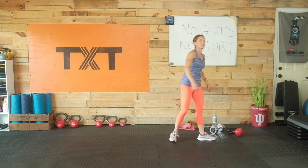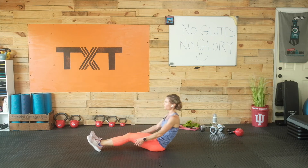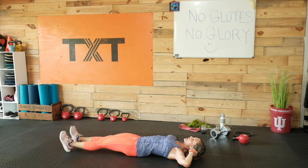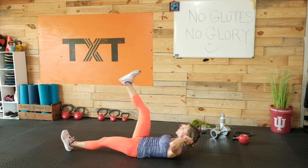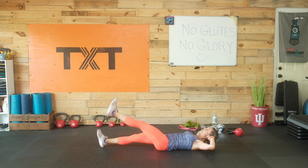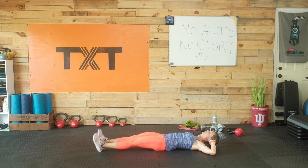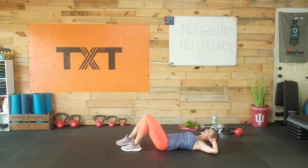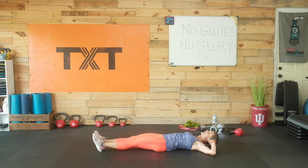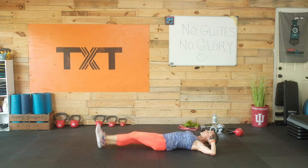Crunches — this is our last round. You can always stay and do another set when we wrap up. Crunch and lift, shoulders up off the ground, chin towards the ceiling. Fingers lightly placed behind your head — not pulling on the neck, elbows back, just lifting shoulders. Good control over the lowering of your leg — no plopping. If you're dropping that leg, come in and bend it, lifting and lowering with control. Exhale on the lift, inhale on the lower.